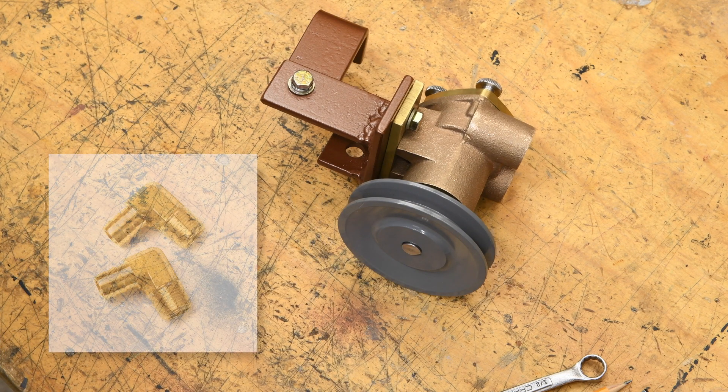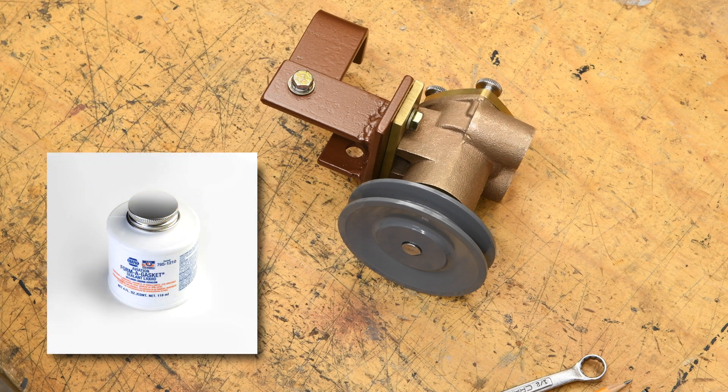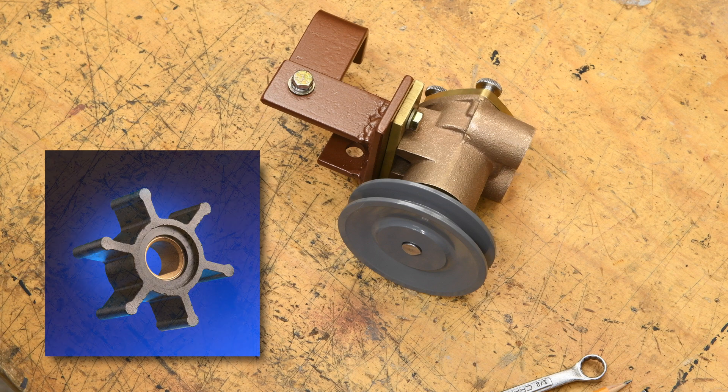The kit includes two 90-degree brass hose barbs, 3/8-inch NPT by 5/8-inch barb. We like to use a little Permatex Aviation brand as a thread sealer. One of the nice features of the Moyer Marine 501 pedestal pump is that it uses the same impeller as the Oberdorfer 202M series and the Moyer Marine flange pump, which will make future water pump rebuilds a little bit easier.